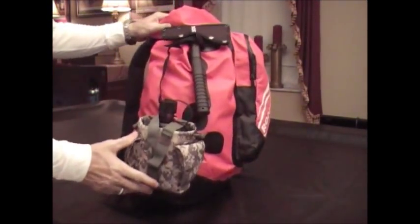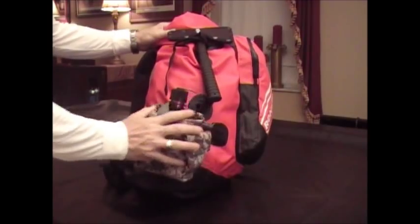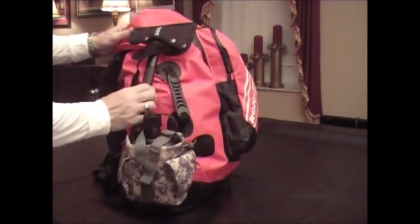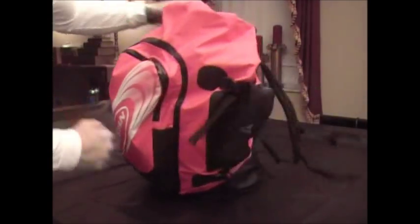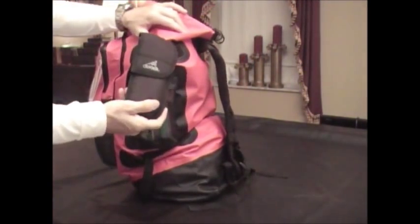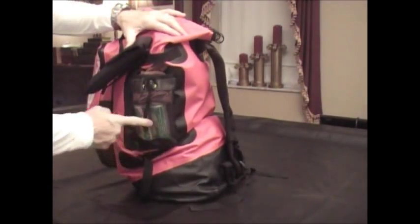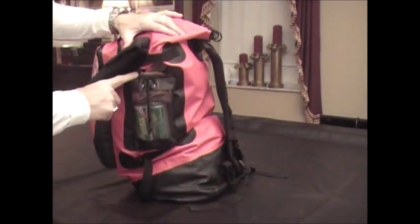On the side of the pack there's an external canteen kit. A SOG tomahawk is just thrown in through the cinch strap. On the other side of the pack: the Gerber folding saw, toilet paper, and work gloves.